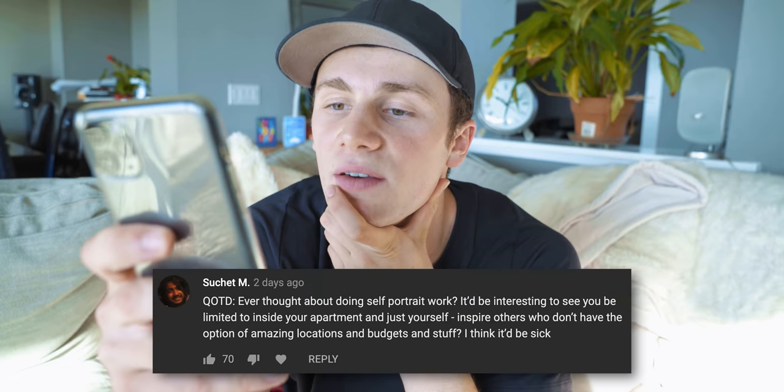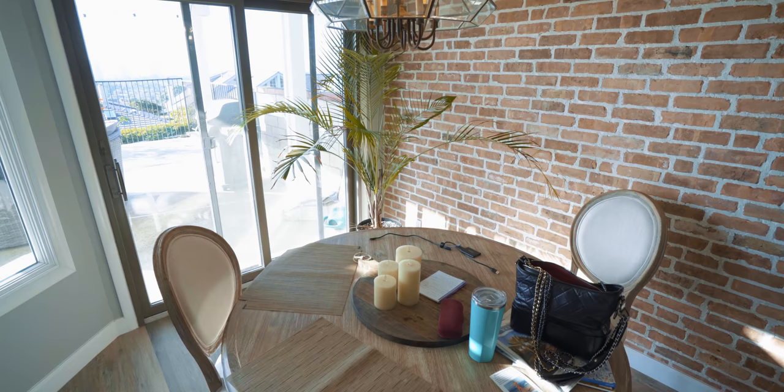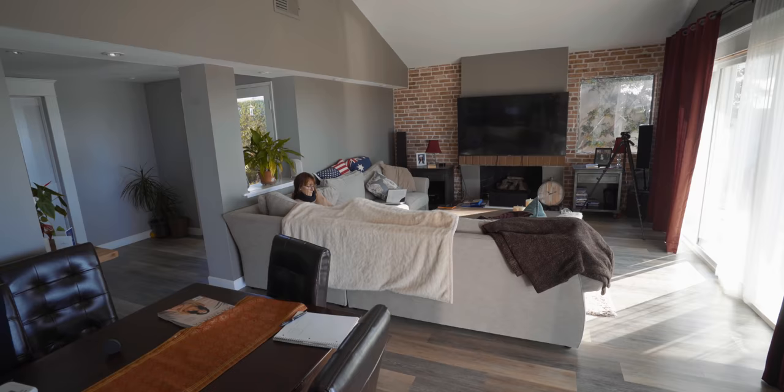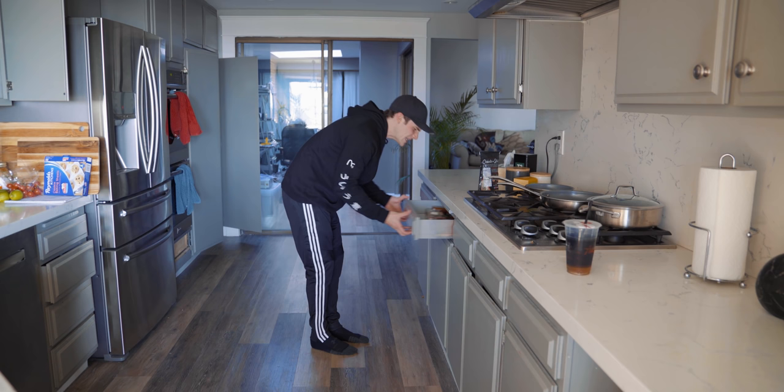Hey, what's up? How are you? So I got this question of the day: 'Ever thought about doing self-portrait work? It'd be interesting to see you be limited to inside your apartment and inspire others who don't have the option of amazing locations and budgets.' The actual rooms in this place — there's not a whole lot going on, and plus there's not that many rooms either, so I don't have much to work with. If I can actually make something half-decent out of this I'll be very surprised.